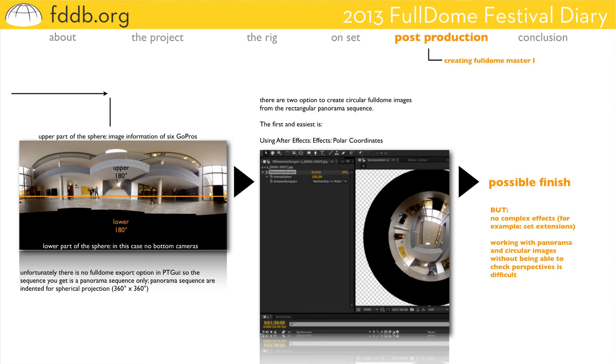Not having the Dome Master yet, you have to use another software. We used After Effects to create the well-known circular images. There are two ways. The first and easiest is to use the effect polar coordinates to create circular images from your rectangular panorama sequence. And this could be the end of your production — perhaps a little bit of color correction in After Effects — but this works without any complex visual effects like adding objects or set extensions. It's quite difficult to add objects and complex effects only looking at a panorama or rectangular image without getting a preview of the space and the perspective of your objects.